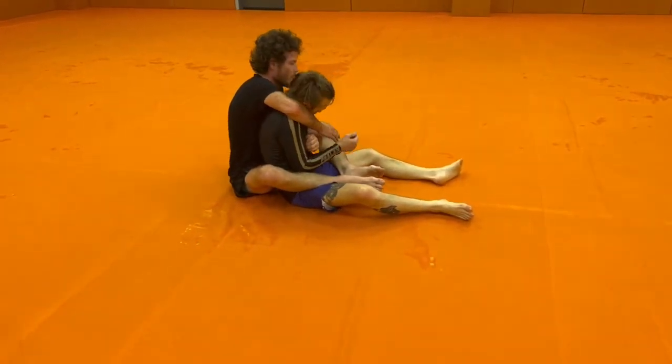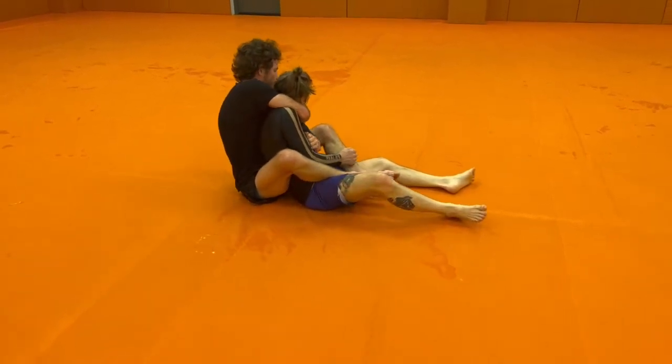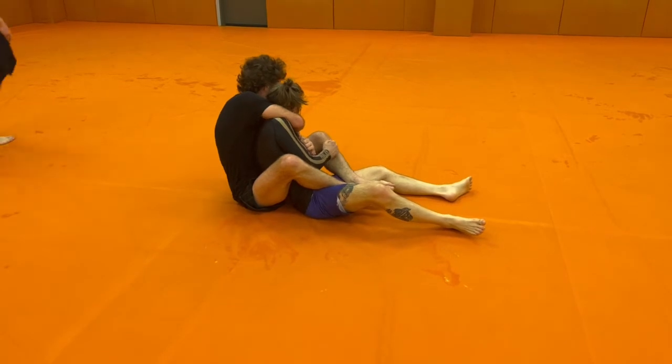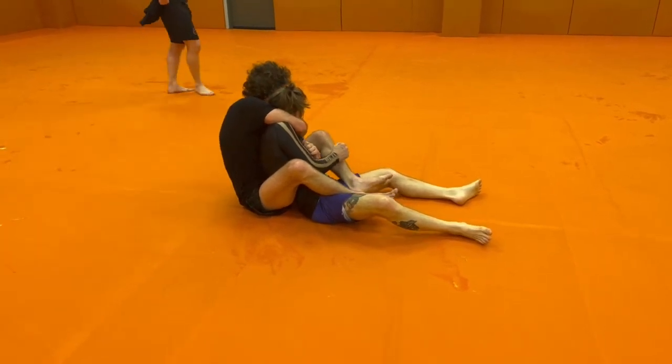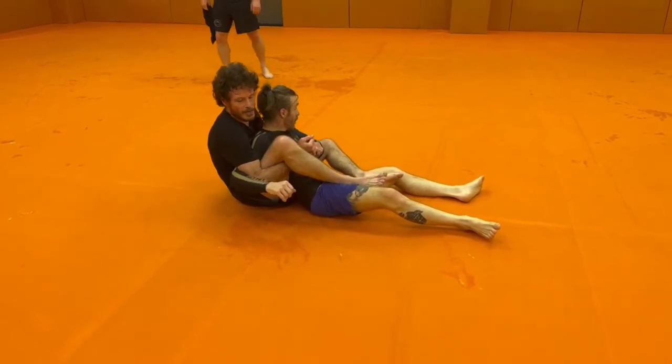So I'm here thinking about my Kimura, but it's not really there. I started bugging his neck. I'm not very far in, but he started to pull down — he's like, I don't like this. It's kind of fake cranking. So as soon as Billy starts to pull my arm down, let him pull it down, navigate behind my own leg here.